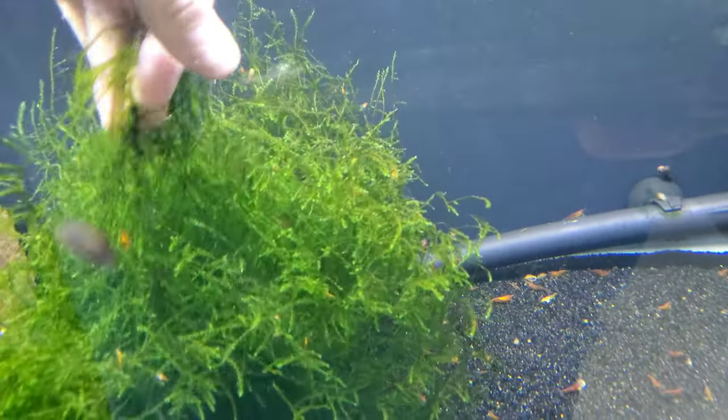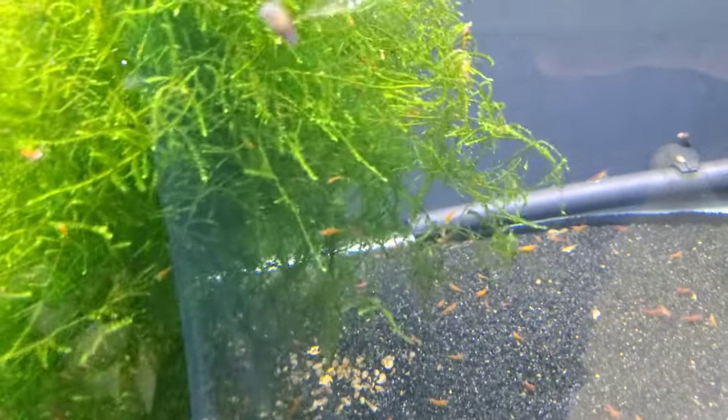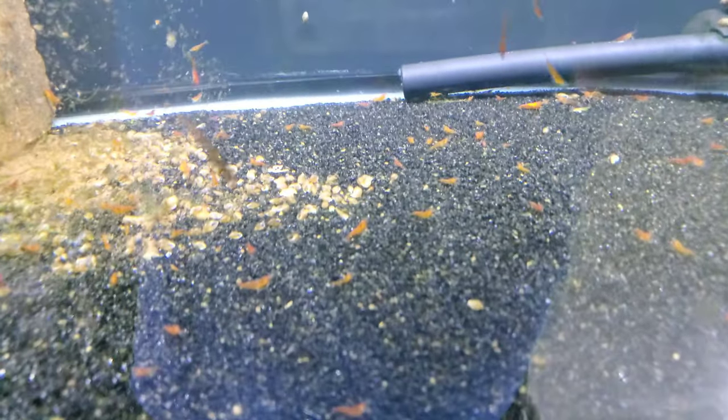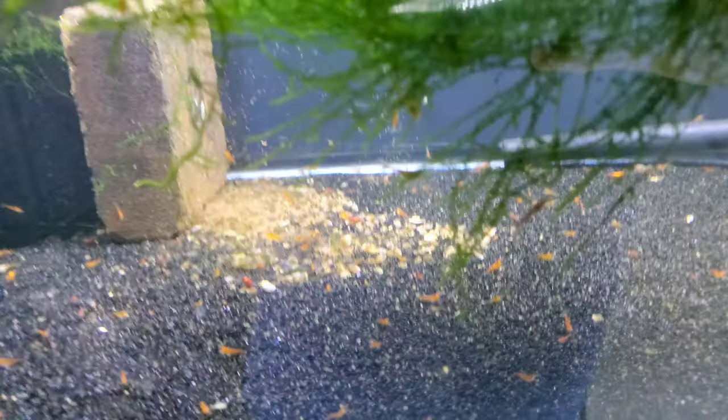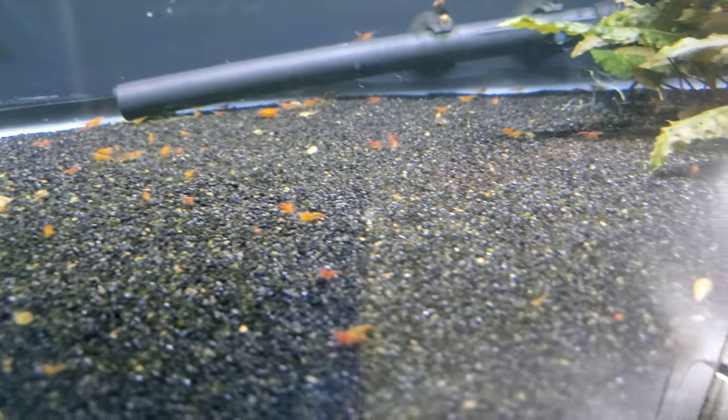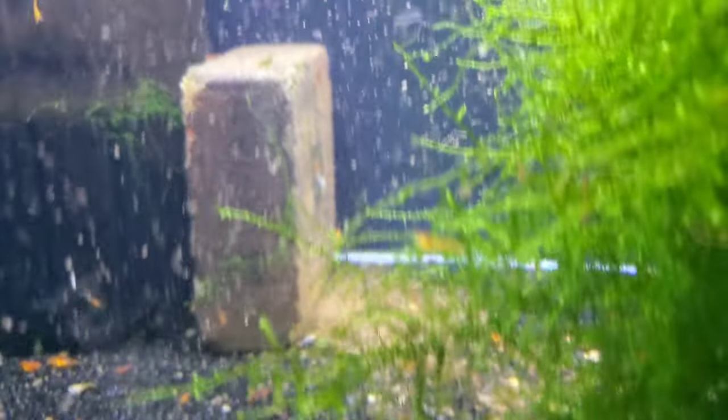The first thing I want to do is pull out this moss - I'm not doing anything with it, just putting it off to the side for a bit so we can get a better look at all these shrimp. Pull up that moss and just look at all the little tiny babies - hundreds and hundreds of little baby orange shrimp. This tank makes me happy.